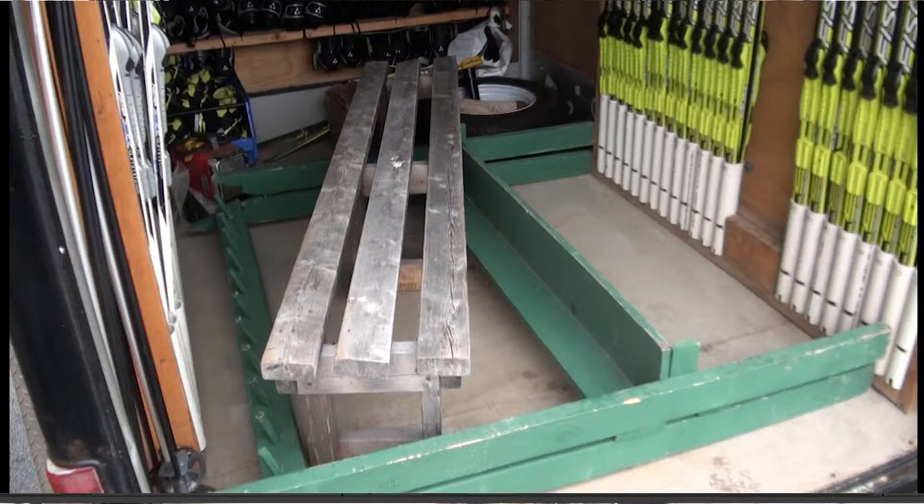A bench and ski rack are provided in the trailer for you. They are the first items that come out of the trailer and the last items to go back in. The bench and rack are placed in the center of the trailer floor.